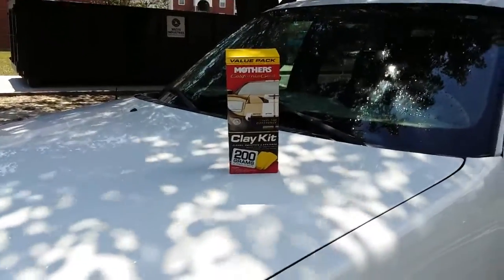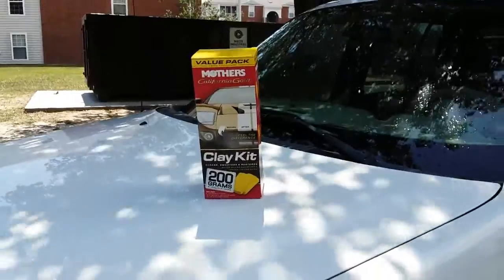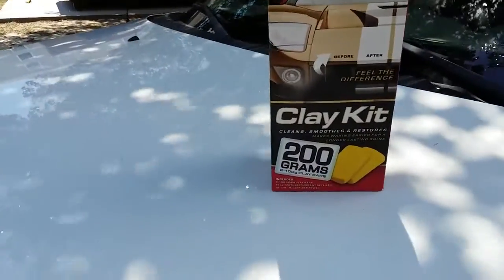Now that you have your car all washed down and rinsed — I couldn't get all the grime off, I haven't washed it in quite some time — it's time to clay. My vehicle is cool now. Earlier in the video you could tell it was really rough, but it got a lot better. We're going to clay it anyway.